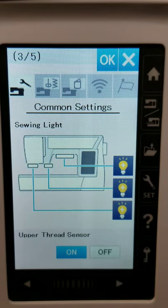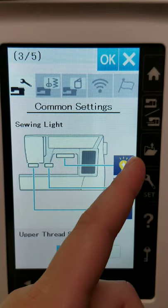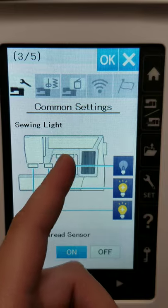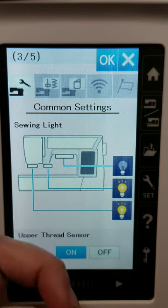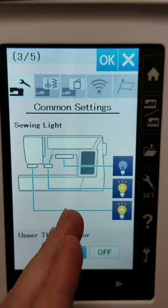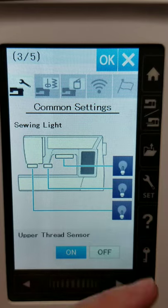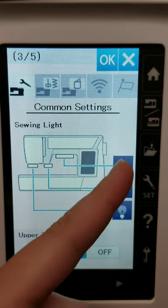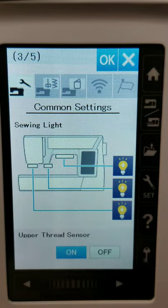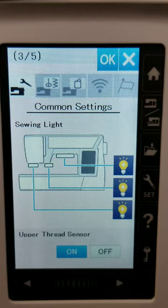Page three actually allows you to turn off the machine's three major sewing lights individually. Maybe the light is too bright and it's distracting you from watching the needle, so you can turn it off. You can even turn off all three, though I'm not sure in what instance you'd need that — if anything, I'd want to add more lights.